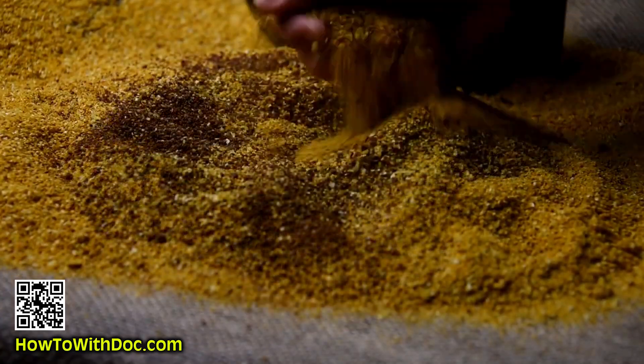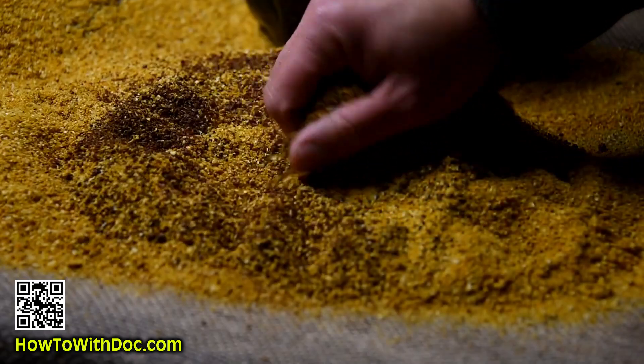It has molasses particles — some kind of grain soaked in molasses, not an actual molasses particle. Then you have biochar, humic acid, mycorrhizal fungi spores, and good bacteria spores inside of this, all in one.